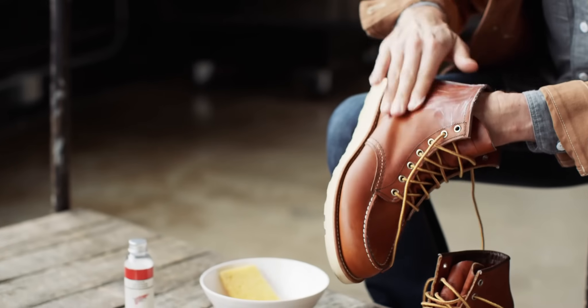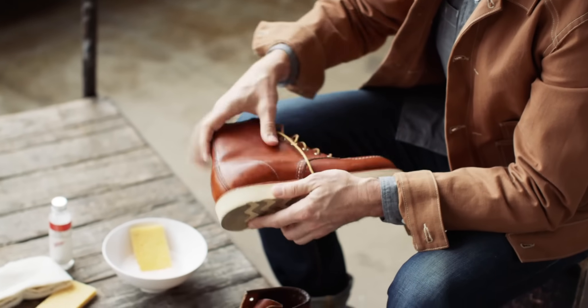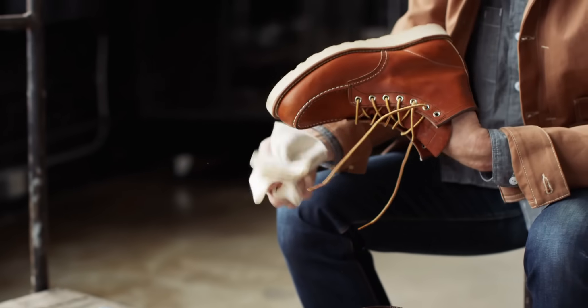This is a good way to get to know your boots, by the way. And then when I get to this stage I'll wipe off any excess product, or if you actually just leave these overnight, that leather will just eat this stuff up.